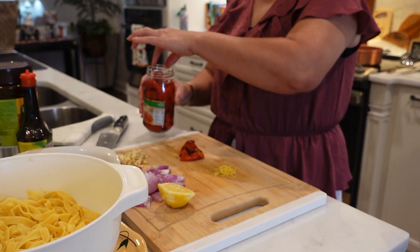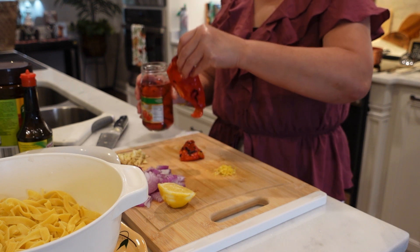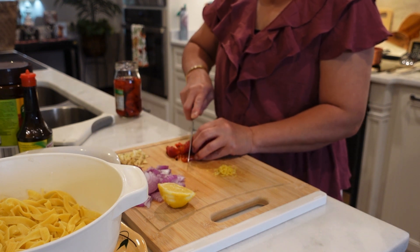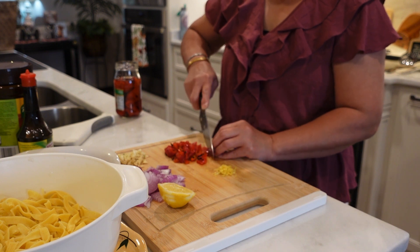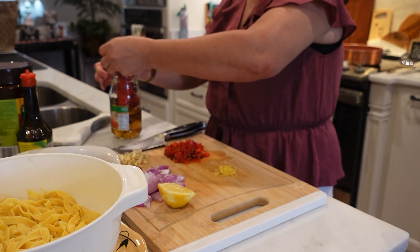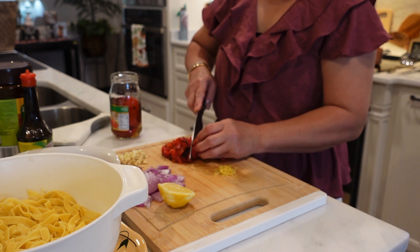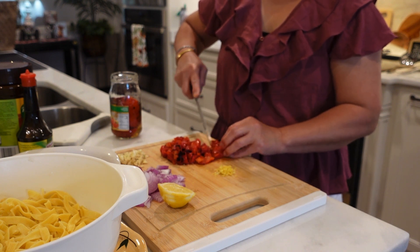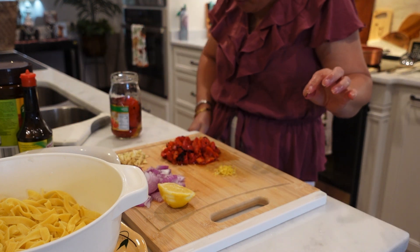I need a few of these. This is just roasted red bell peppers, guys. If you cannot find this, you can just roast the red bell pepper yourself — same thing. It smells really good. I want to put more. You just rough chop it. There you go, that's all we need.